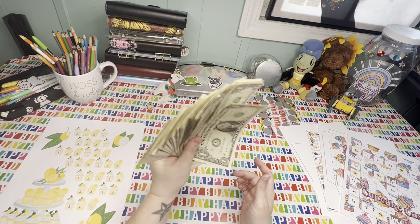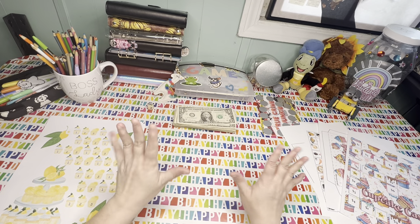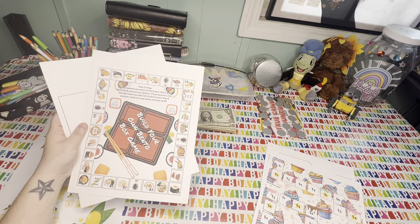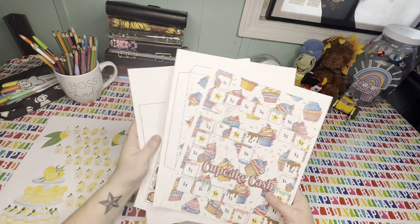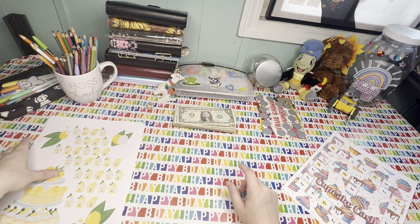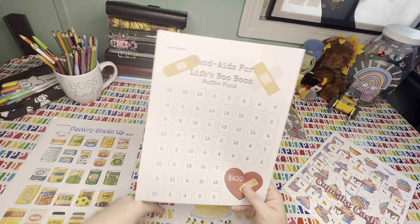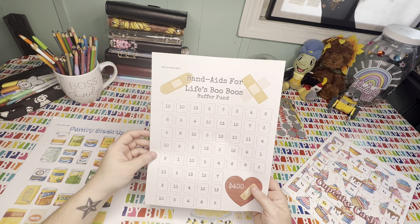Before I let you know how much cash I have here, let's go on to something even better. I released these savings challenges in my shop yesterday in a video. These are all games and they are a dollar. Everything that's digital in my shop right now is a dollar. I have this new savings challenge, it's a dollar. I have band-aids for Life's Boo-Boos — it's a buffer fund.